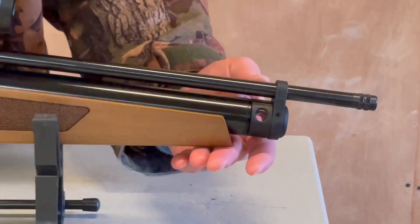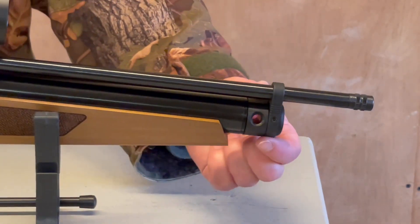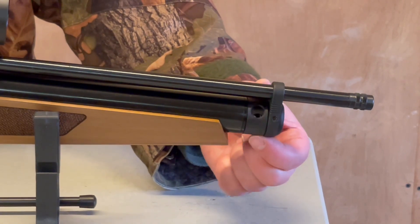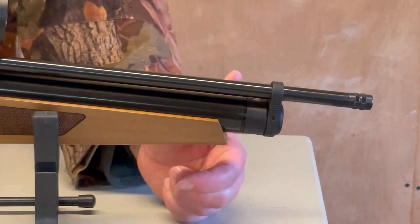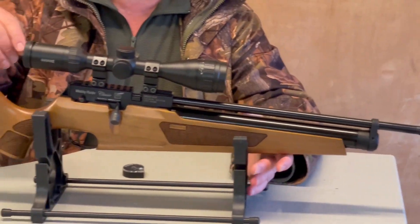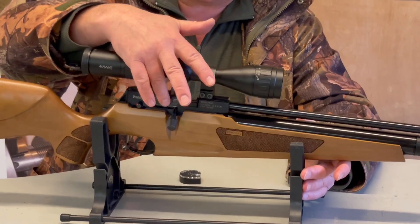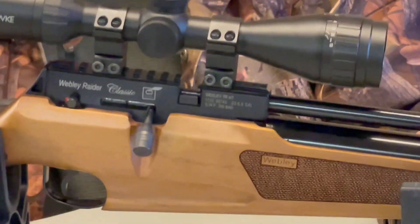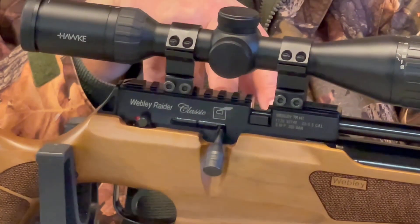You've got your filling valve — it's the probe style — and there's a dust cover there. You just twist the collar, fill it up with the probe that comes supplied, then twist it back to stop dirt getting in. Moving back, you've got the main breech block with Picatinny rails on top.